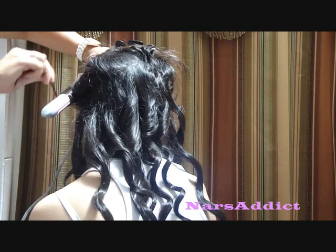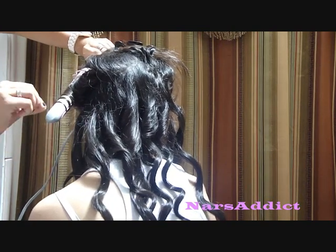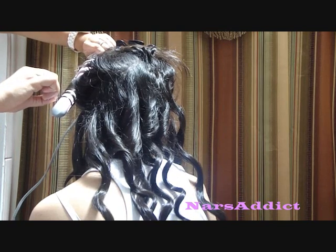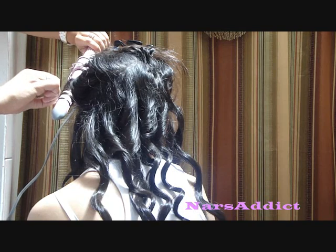Remember, any pieces once you start getting close to your face — turn the curling iron away from it and curl the hair out. Because if you curl the hair in, it's just going to look like a bunch of hairs attacking your face.